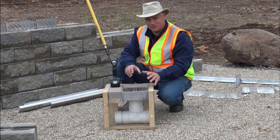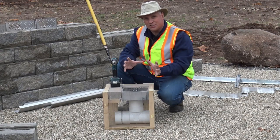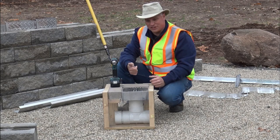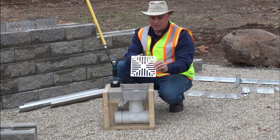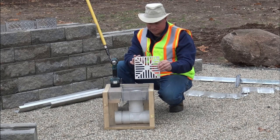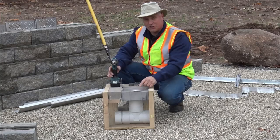The adjustable patio drain is a great way for contractors to put drains into your projects very fast and efficiently. One unique thing about our drain is the nice high-grade stainless steel top on it. But what makes ours super unique is that it's adjustable.